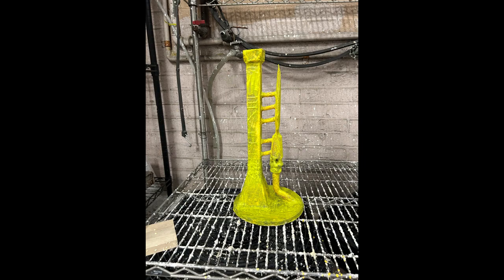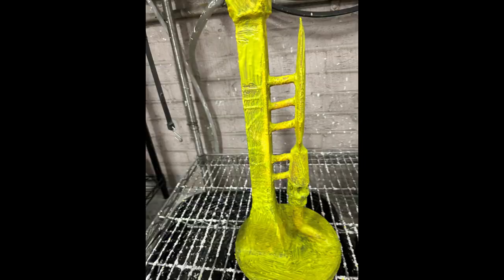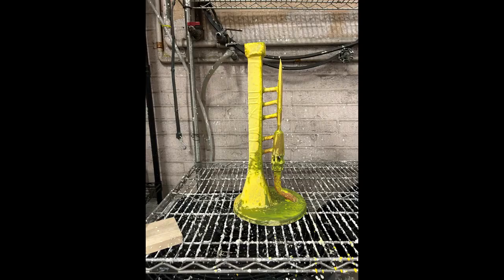Next, we started to build up that ceramic shell. Typically, for steel, we recommend 8 to 10 coats of the Suspendo Slurry and the Silica Sand. It's the most time-consuming part of the project, since each coat has about a 24-hour drying time associated with it.